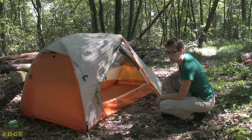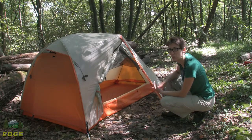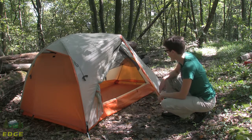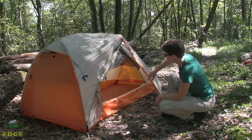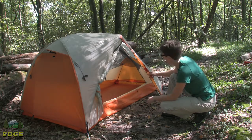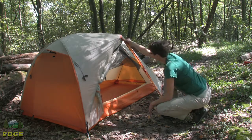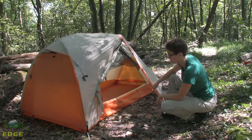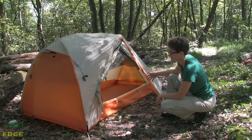This tent comes with a full-coverage fly with all seams taped, making it completely waterproof. The same is true of the floor — it's weather-worthy and ready to go. There is a vestibule on either side with enough space to tuck a pack and a pair of boots. There are also Velcro pieces that secure the rain flap over the zipper, so you don't need to worry about water entering the vestibule.